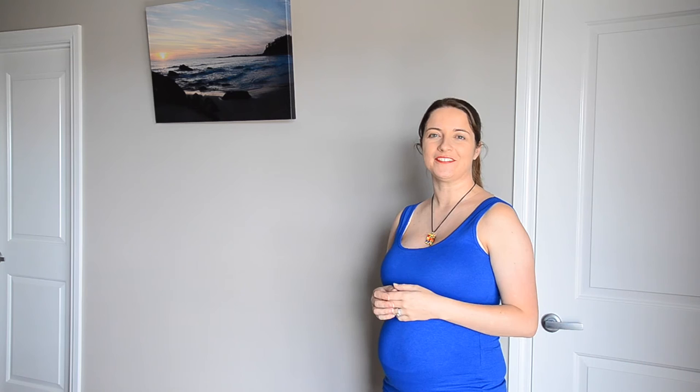Thanks for watching guys, I hope you enjoyed this flower pot. As you can see it's quite simple but it looks really good. If there's anything else you'd like me to DIY, then let me know in the comments below and I'll have a go. Alrighty, I'll see you next Wednesday for another DIY Wednesday — bye!